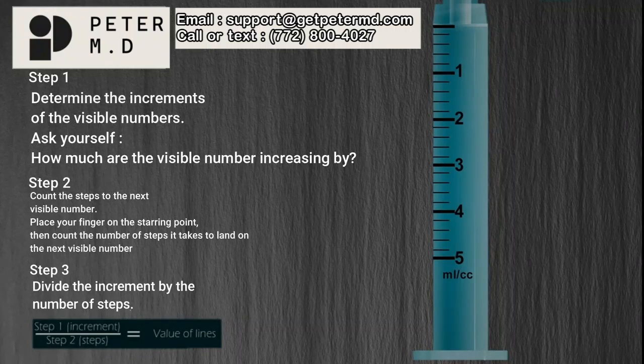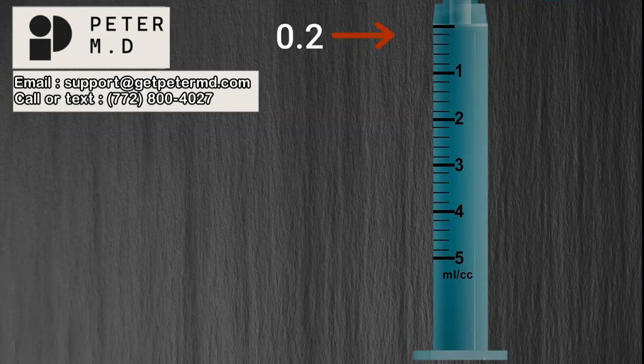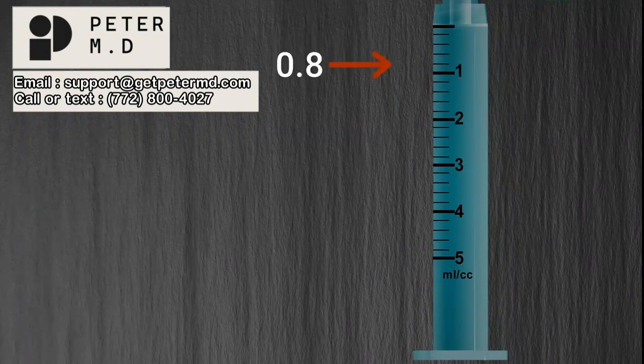Step 3: Divide the increment by the number of steps. Divide the answer from step 1 by the answer from step 2. When the increment of 1 is divided by the number of steps, 5, it equals 0.2. Therefore, each line on the syringe represents a value of 0.2. That means this line indicates 0.2 milliliters, this is 0.4, 0.6, 0.8, 1, 1.2, 1.4, and so forth.